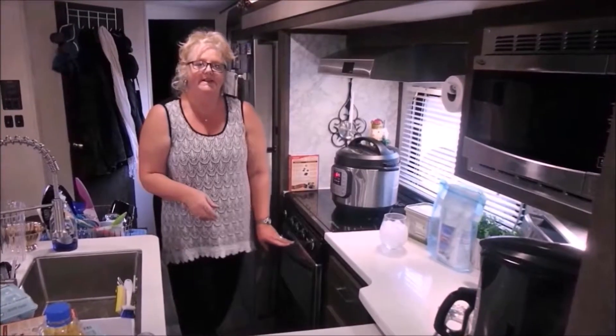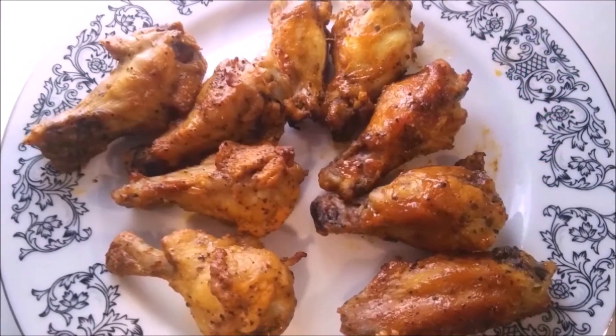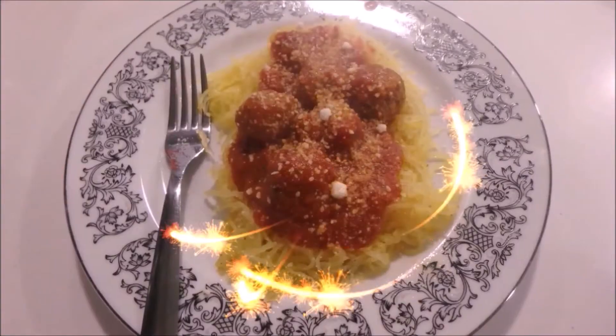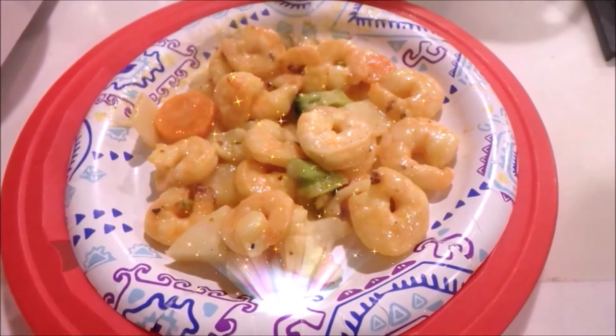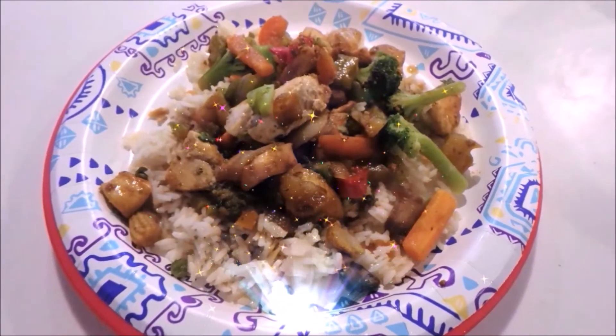Welcome to Menu Monday! New recipes every Monday. Stuck in that cooking rut? I've been there. Come join me and try some new things. I have fun in the kitchen and I hope you enjoy the video. So let's get cooking!